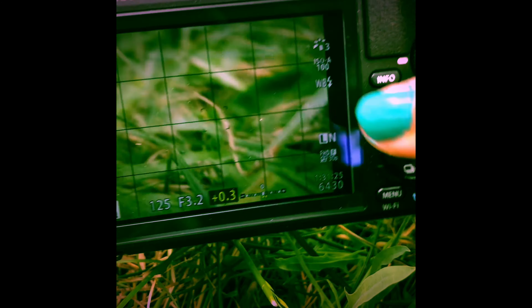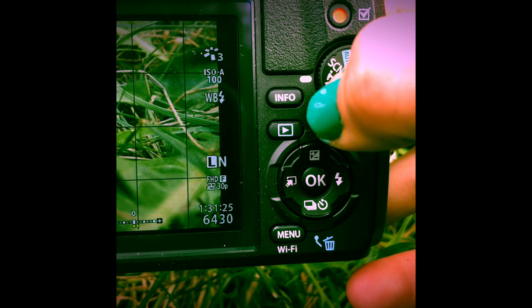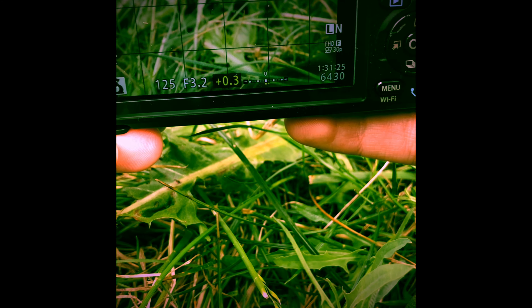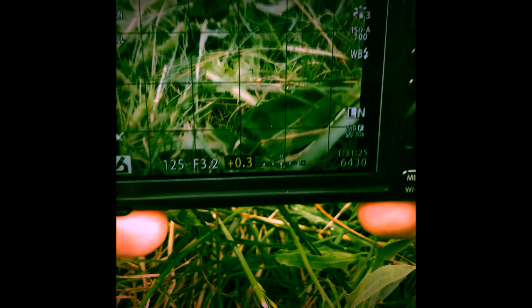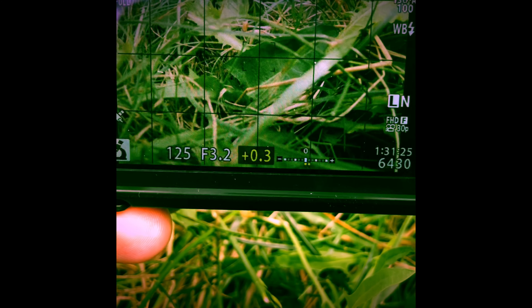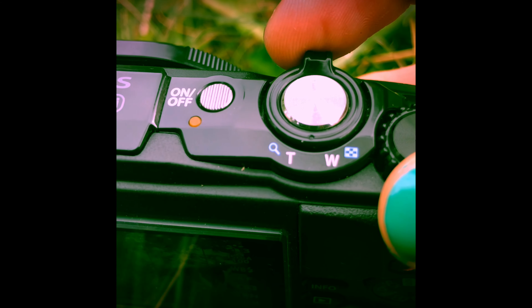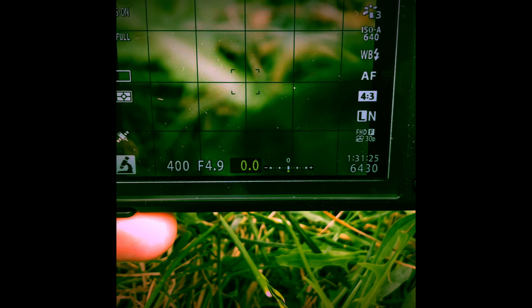In order to turn on the diffuser, hold down the button that says Info. So it's off — let's turn it on. Now it's on. The diffuser will help your camera focus on close-up objects. In order to get the most close-up view of an object, zoom in as much as you can — zoom in all the way.